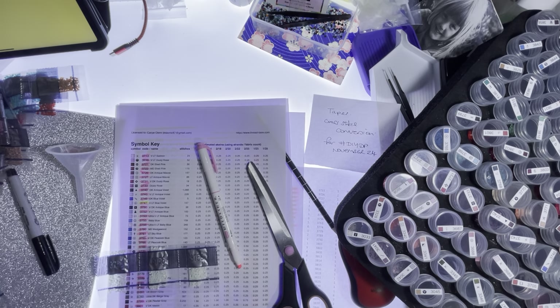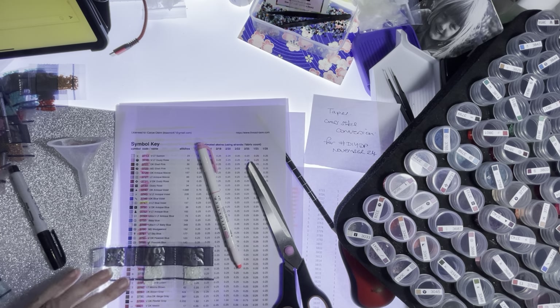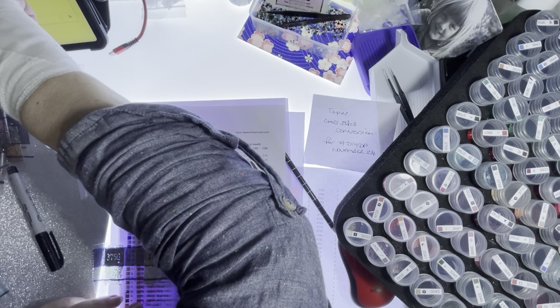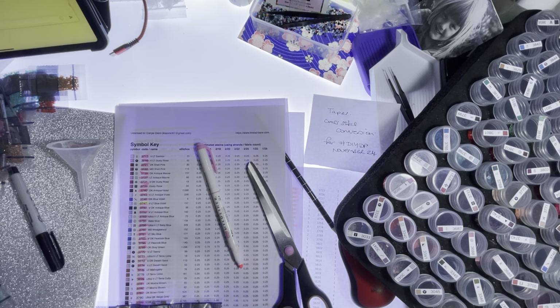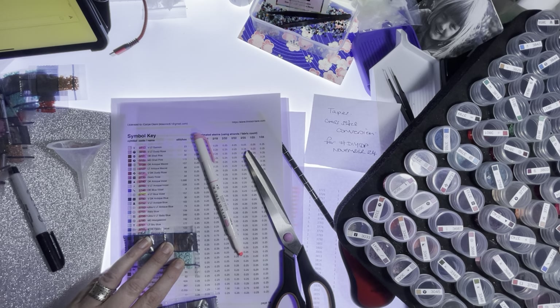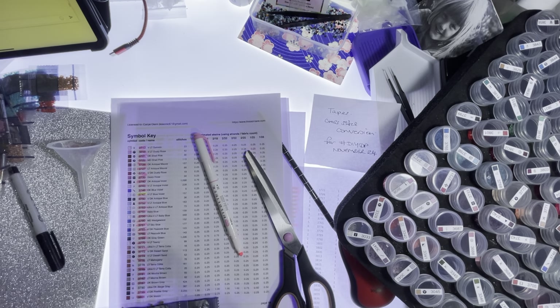3756. What was it — 3790? I should have that. Yes, I've got three packets. 3756 — I needed three and I've got that. 3761, 177 — I think I've got that. 3777.